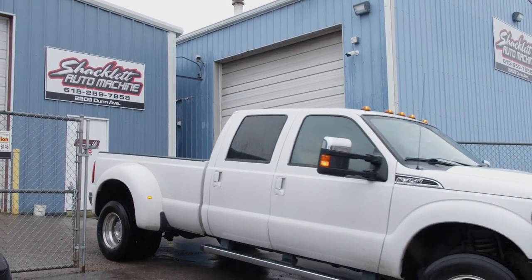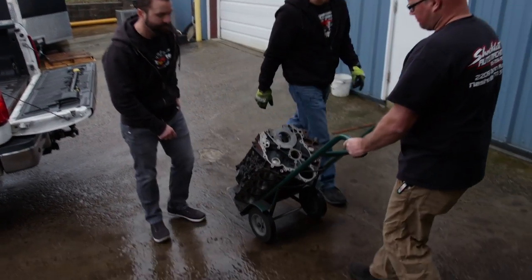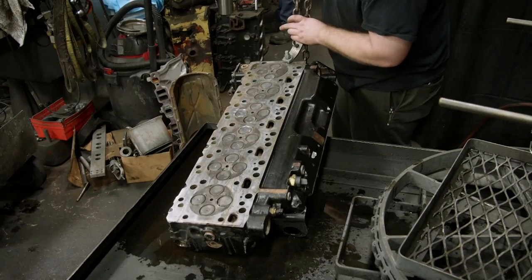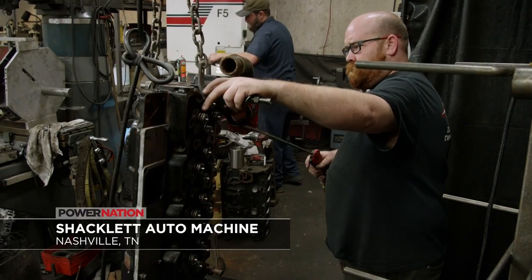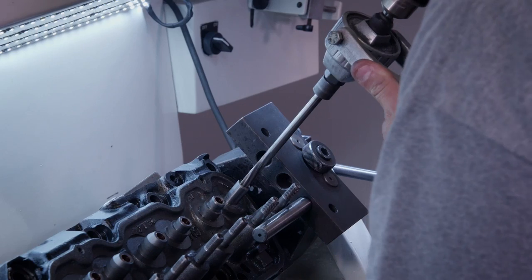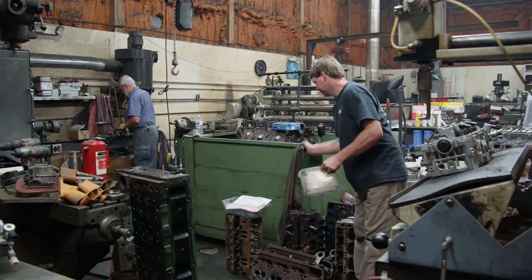Our buddies at Shacklet Automachine are just up the road in Nashville. They have the proper equipment and skills to prepare our LML short block for final assembly. Here at Shacklet Automotive Machine, we're a full-service machine shop. We specialize in any automotive internal engine machining — crankshaft balancing, block work, head work, crank grinding, crank balancing. We do import, domestic, diesel, light duty diesel. We can pretty much do any of your machining needs. So we brought you a factory block and a whole bunch of new parts for the rotating assembly.